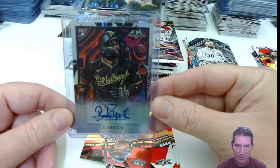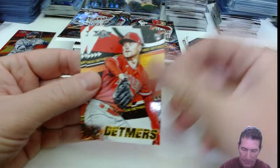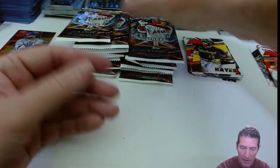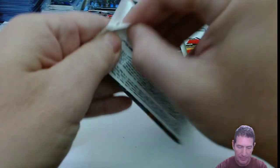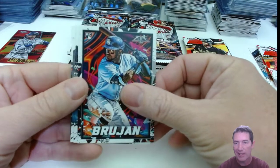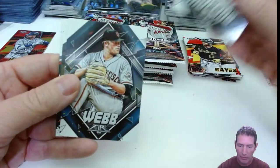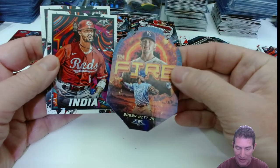Nice-looking card. Got a red foil — it's Winker. Reed Detmers, rookie, and Ke'Bryan Hayes. I'll keep my rookie cards over here in a pile and see how many rookies I get from one of these Fire Hobby Boxes. I'm hoping Target puts these back up — I'd like to get some more. I'm also hoping the Bowman Platinum Walmart exclusive for baseball comes out; they've been good about getting that stuff out.